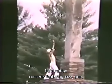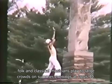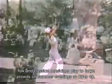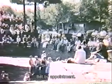Concerts featuring jazz, pop, folk, and classical musicians play to large crowds on summer evenings at Opus Forty. Opus Forty is also open to school and other groups by appointment.